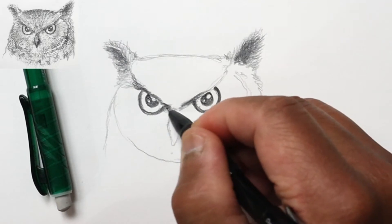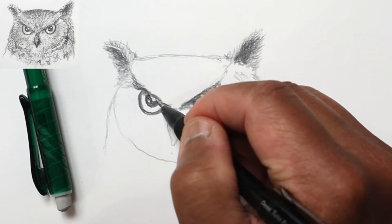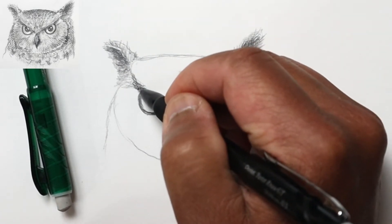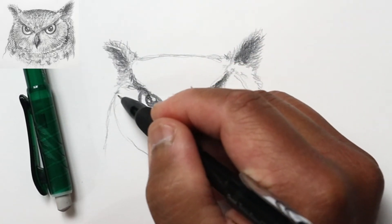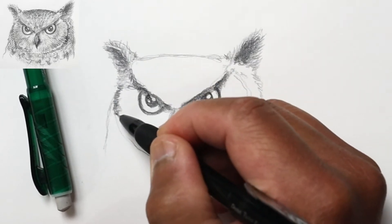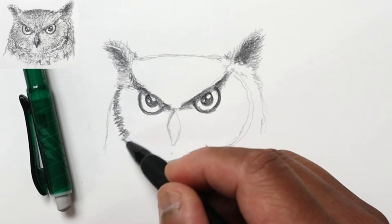I'm going to start adding some cast shadow underneath the brow. The eyes are a little bit inset and there'll also be a shadow right on the eyeball, so I'm indicating that — kind of subtle — and the shadow continues on the outside of the eye. The face itself is outlined where the oval is with a darker stripe, and this helps set off the face from the neck and body.